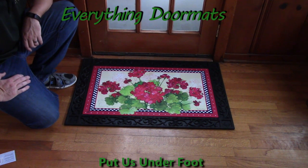This Geranium & Chex Matmade Insert Doormat is a great addition to any home spring decor and can be found in our spring category.